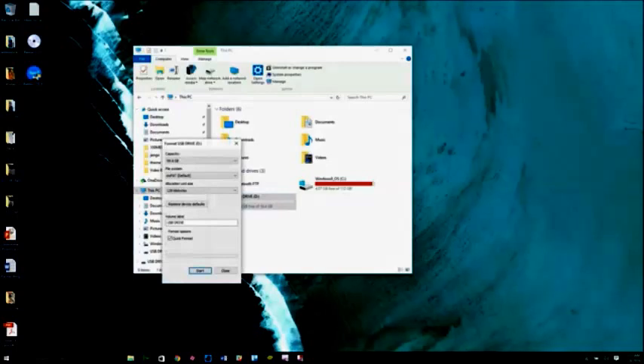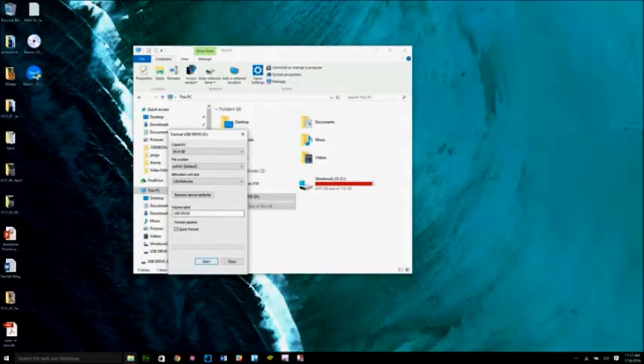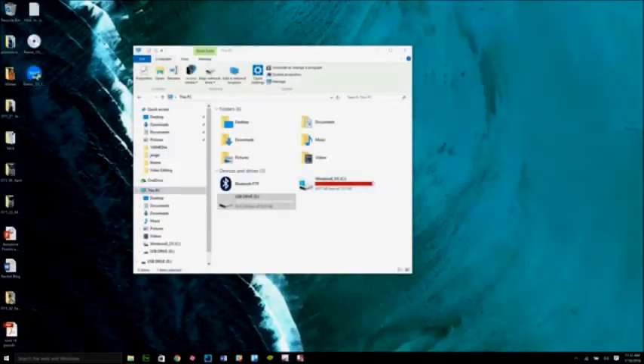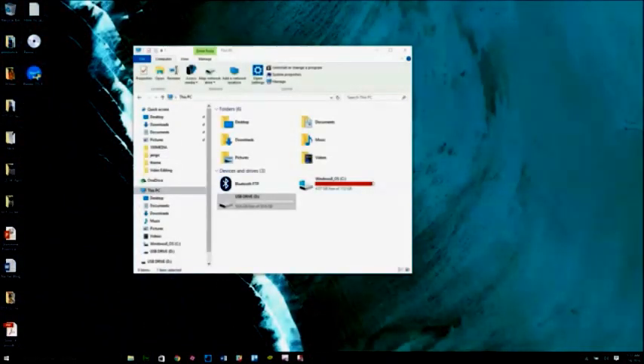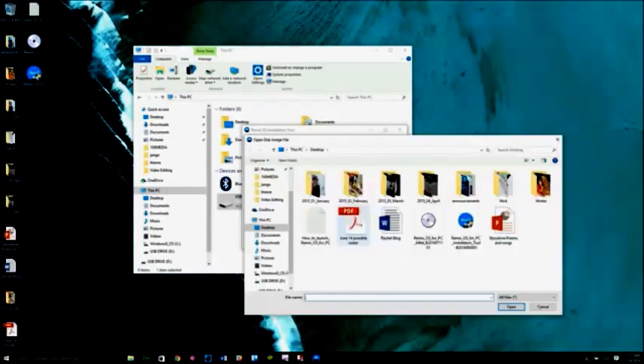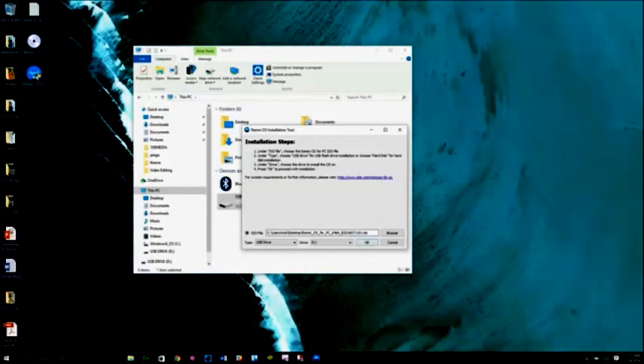If not, use the Windows Format utility to reformat it. Once the download is finished, extract the zip file to your location of choice on your computer, and then open the Remix OS for PC installation tool. When the window opens, change the type to USB drive and then select the flash drive you inserted.